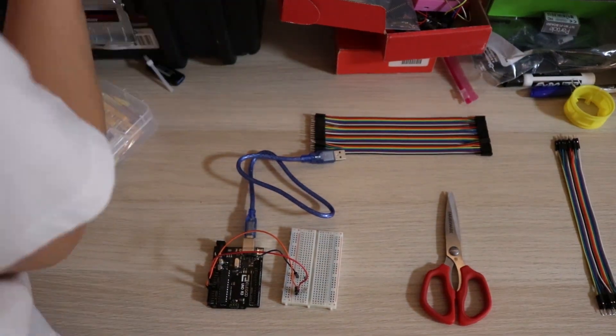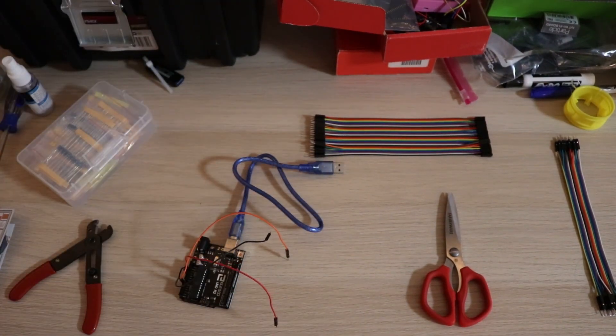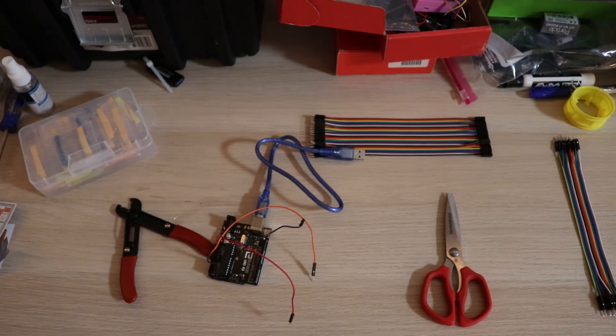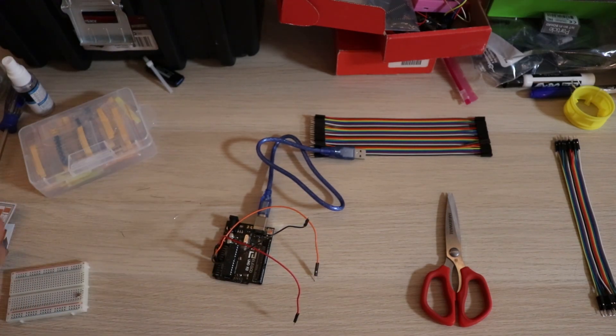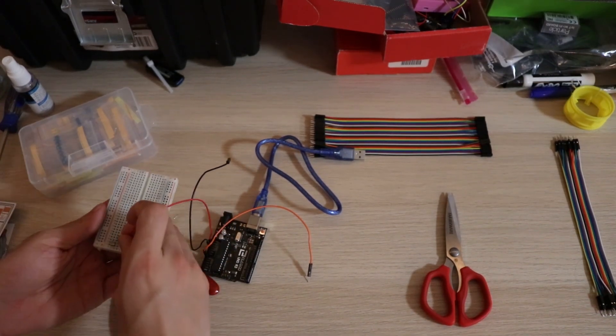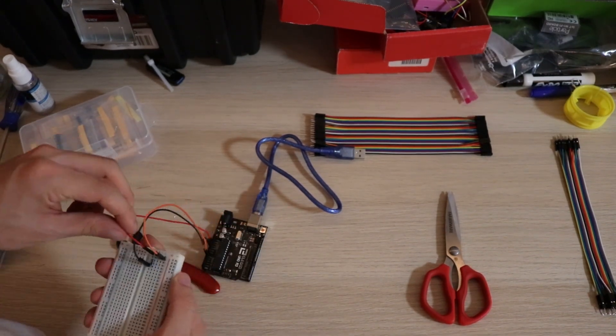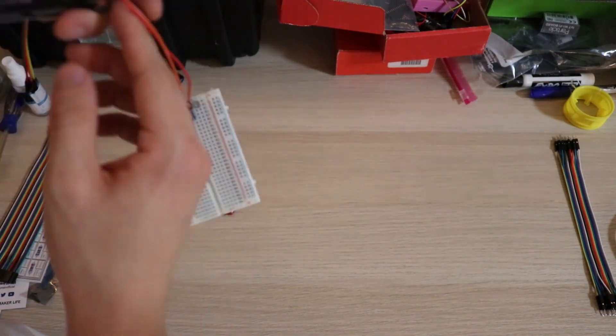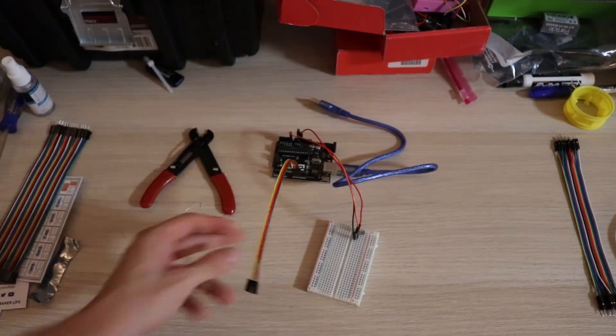That circuit works but it's kind of ugly, so I decided to clean it up a little bit. Essentially that means just trimming down the wires so they're flush with the breadboard. It doesn't really do anything except improve the aesthetics and make sure the individual pieces don't fall out as easily. You'll notice it takes up a lot less space, which means there's a lot of wasted breadboard — kind of unfortunate.